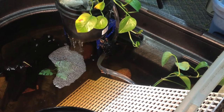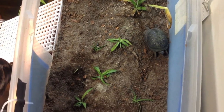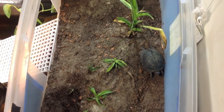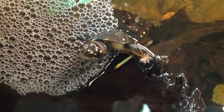In the enclosure here you see some egg crate lighting material, which leads up to this land area which is made out of a big tub. Peat moss, sand, and a little bit of mulch makes up the substrate for that.